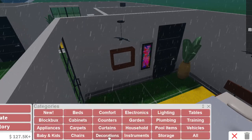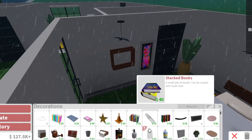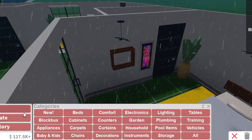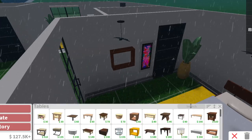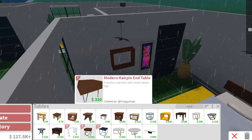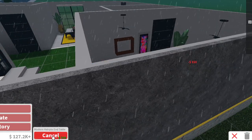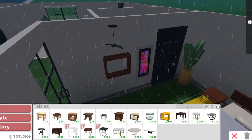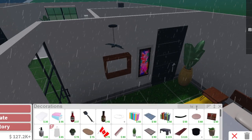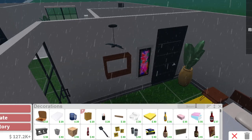Honestly, I don't really know what to do — I'm not even capping. No more books. I want an end table, a modern one, because that's pretty much what we're going for with this whole house. This modern one — I think it looks really good, so we can use that.